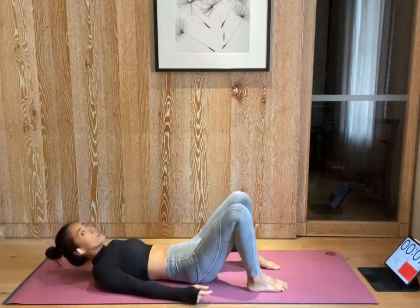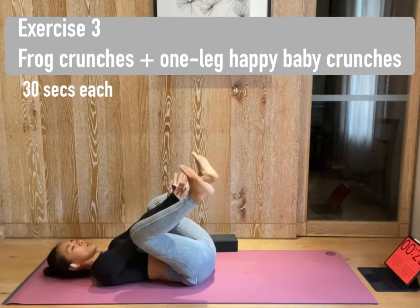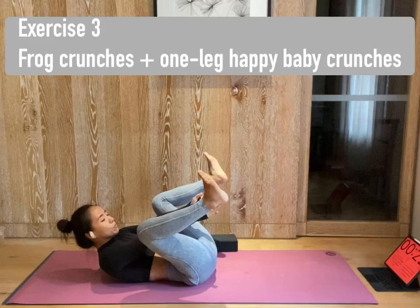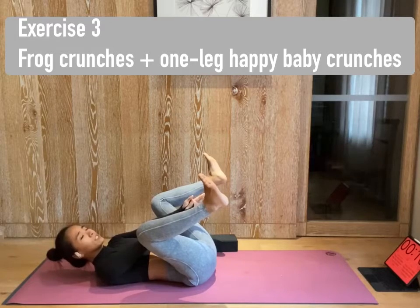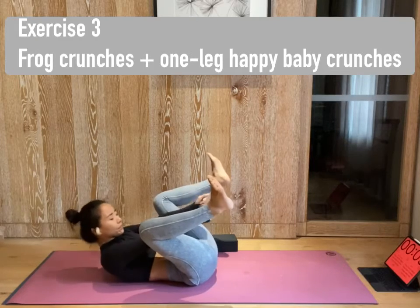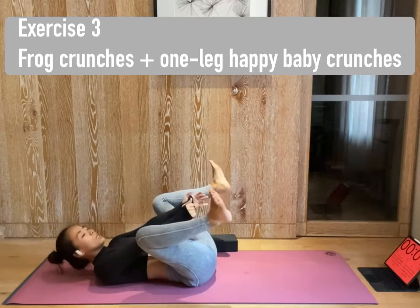And next, we're gonna move on to frog crunch. What we're gonna do is make our legs into happy baby pose. Let's start. Arms inside of your knees. And lift your shoulders off the mat. Now, inhale to prepare. Exhale. Bring your chest towards your pelvic floor. Shoulders stay lifted. And crunch. Lower. Crunch. Lower. Crunch. Activate your low belly. Press your lower belly on the ground the whole time. Your knees can be close or to your shoulder line. Almost there. And rest.